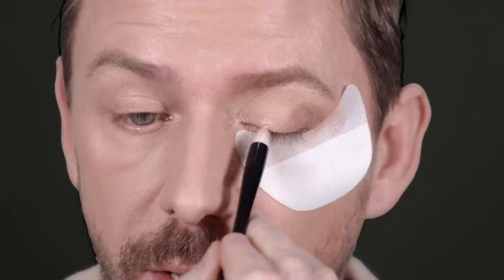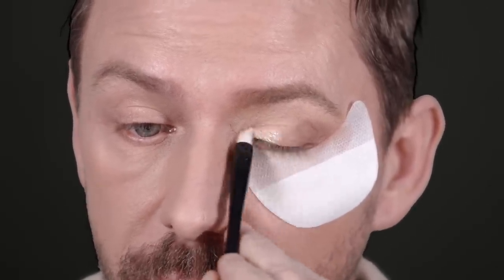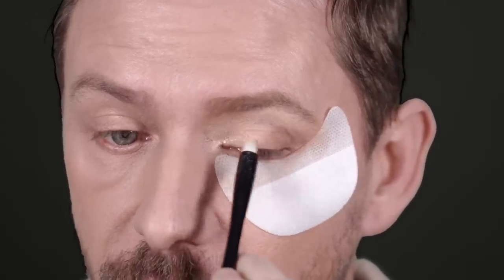Now what I'm going to do is just clarify a little bit of the rest of the eye. I'm going to use a slight shimmer shade just on this inner portion — right here — and just start to dot and place a much lighter shade.